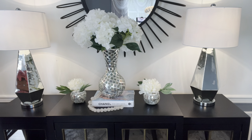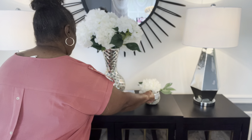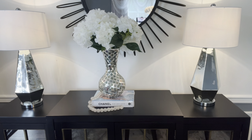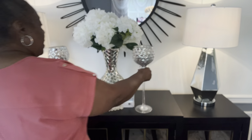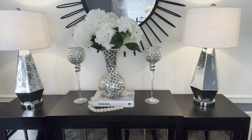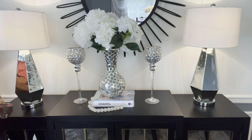Say you don't want to actually change the whole look out. What you can do here is remove the two flowers here and maybe add some candle holders. That gives you another look for your credenza without going through a whole lot of changes.